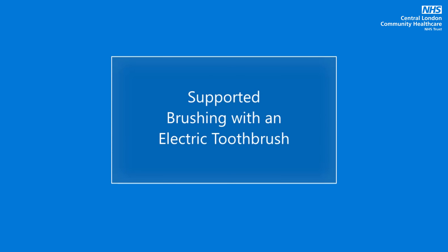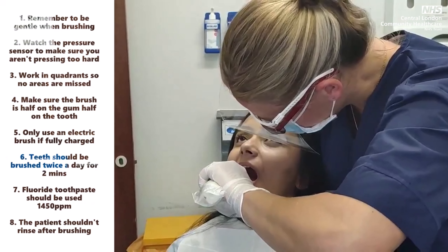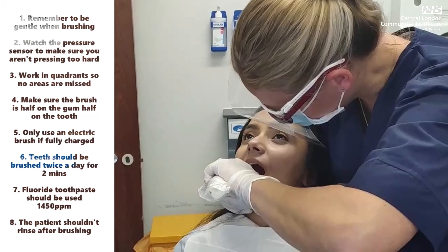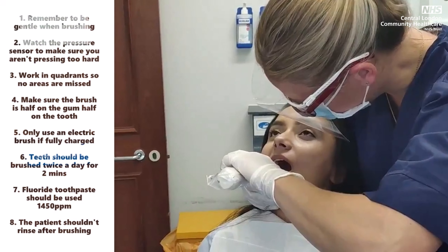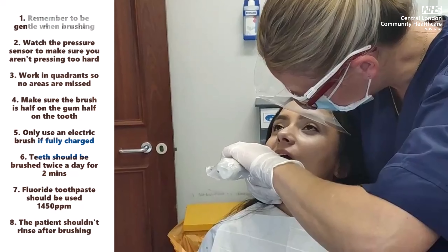Supported brushing with an electric toothbrush. When using an electric brush: remember to be gentle when brushing; watch the pressure sensor to make sure you aren't pressing too hard; and work in quadrants so no areas are missed.